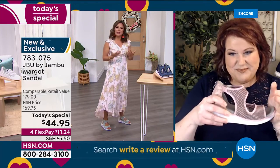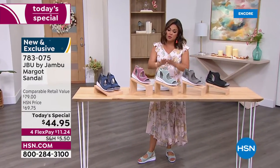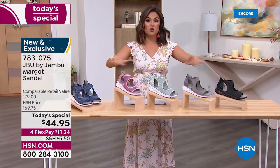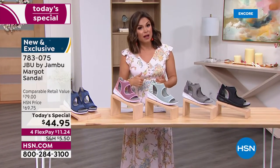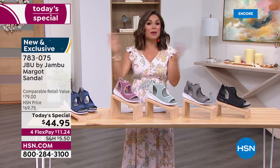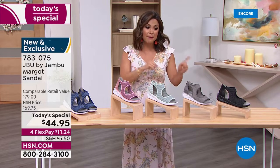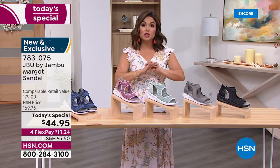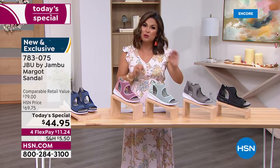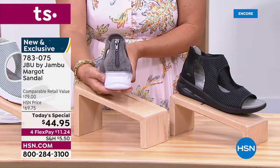Jambu shoes for $44.95 is unheard of. On flex pay, that's $11.24 — you get it immediately and then automatically pay $11.24 each month with zero interest. You can scoop up a couple and pay it off over time. We have all sizes right now, all colors — 6 through 12 with half sizes, medium and wide width, true to size. Navy, blush, mint, light gray, and black — the light gray is very popular for those looking for a neutral that works in the evening too.